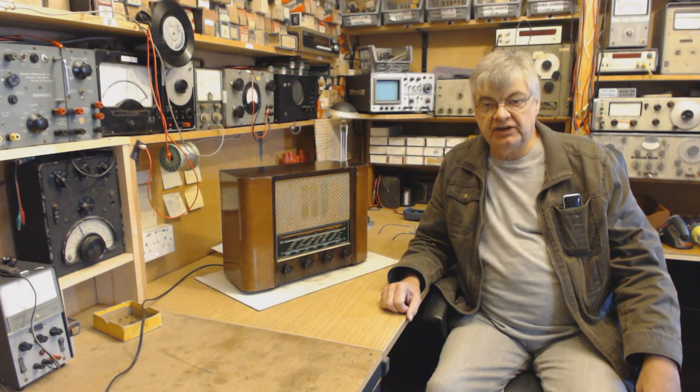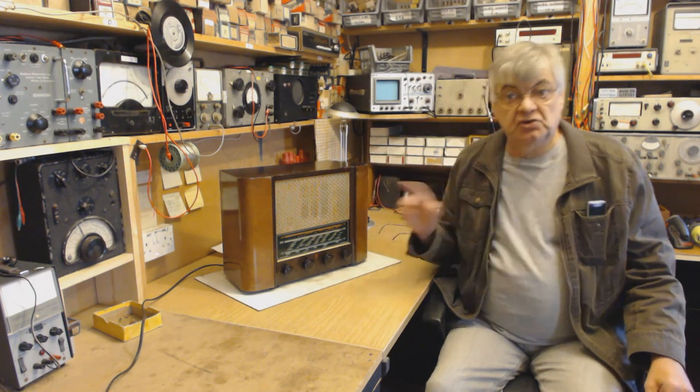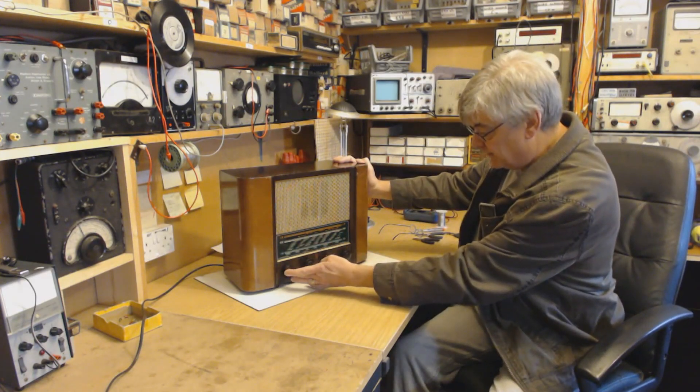Hi, my name is Ray, welcome to the radio workshop. I repair and restore vintage valve radios, many of which have got shortwave bands on, for example this Ferranti 125 — lovely radio — low, medium and shortwave.